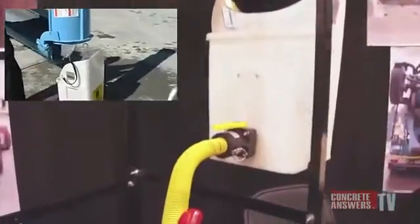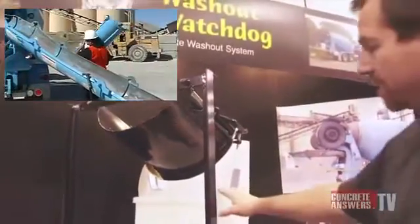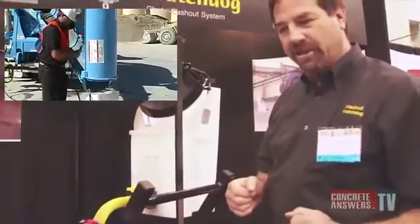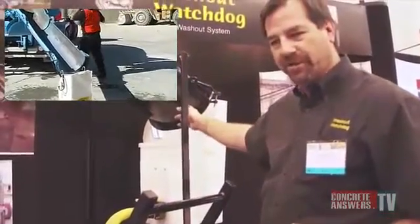We're going to rinse down our chutes. If I have more than one chute on, I'm going to put my bucket on the ground, keep my valve closed, rinse the three or four chutes that you've got on there, hang them up, and then bring this to the flop over — so it's a very fast situation.